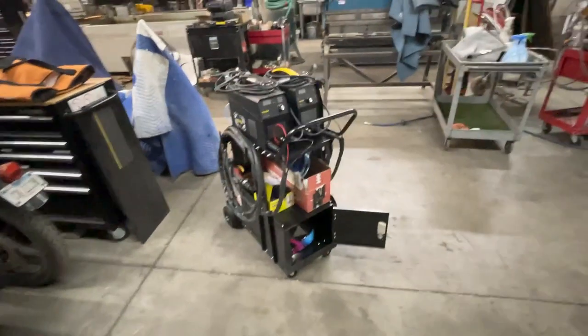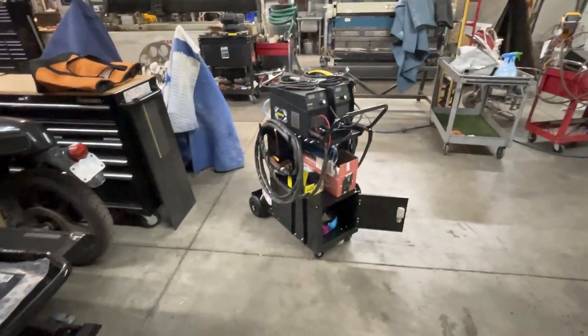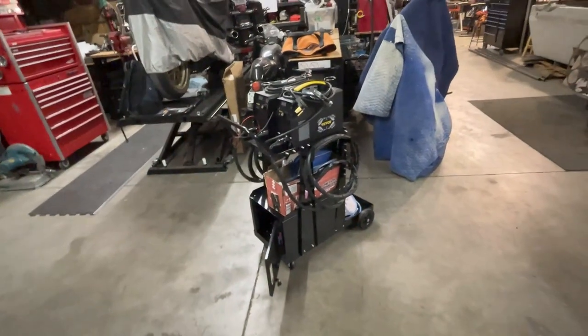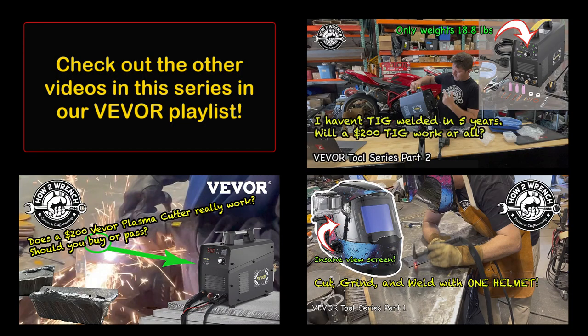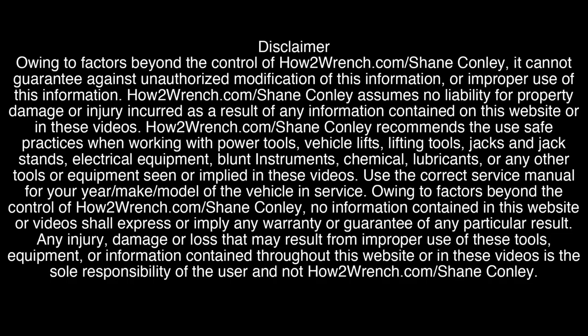I'd love to try out a VIVOR MIG welder next, even a stick welder — just keeping the line going to try them all out. Well, if you haven't done so yet, I hope you liked this review and we did a good job on it for you. All links below. As always, like, share, subscribe, join the channel as a way to support us. Make it a great day and, as always, keep wrenching. We'll see you next time.